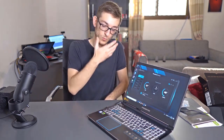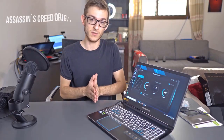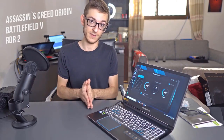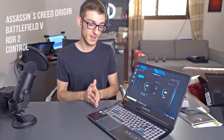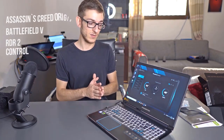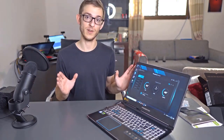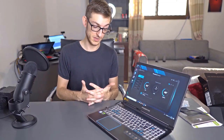Moving on, we will present you guys with some gaming benchmarks: Assassin's Creed Origins, Battlefield 5, Red Dead Redemption — that's a heavy title — and Control. We'll see how it does in real life applications. Thank you for watching. If you have any recommendations, tips, or questions you'd like to ask, just let us know down below in the comments and we'll be happy to answer.